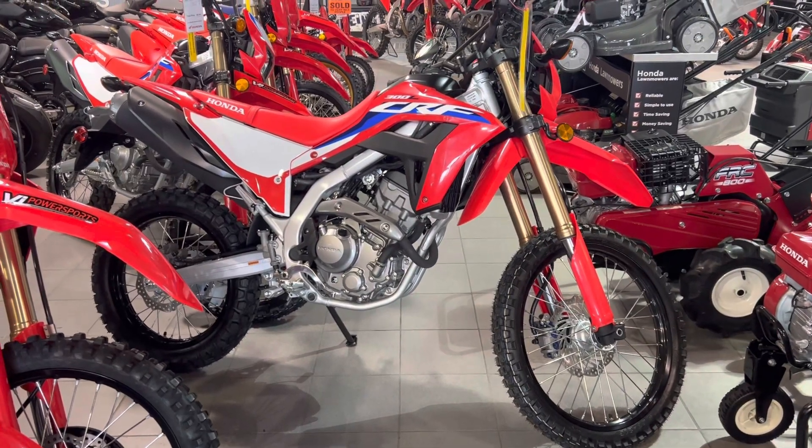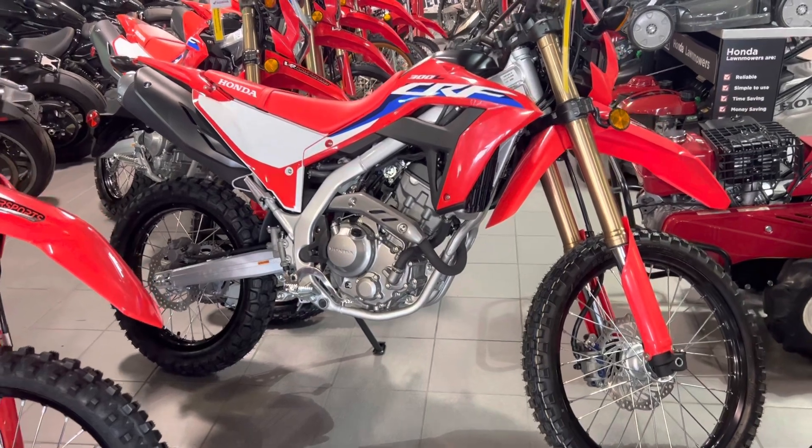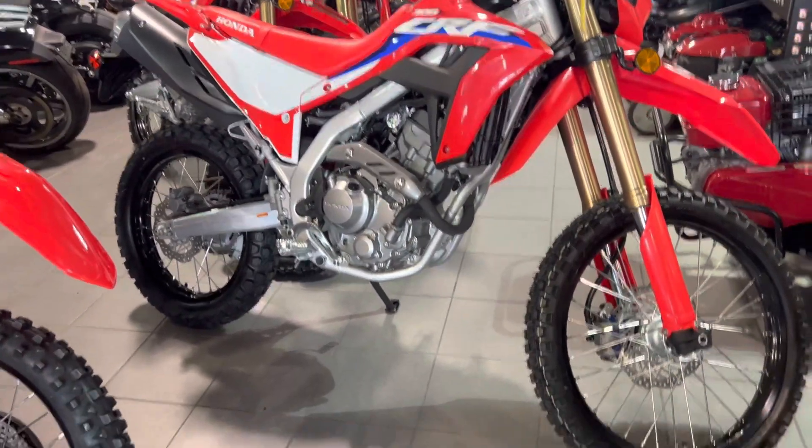Good morning, Wayne. Tony Orlando here from VI Power Sports. Just wanted to give you a quick show of the CRF300L — very similar to the Raleigh, just more of a dirt version.